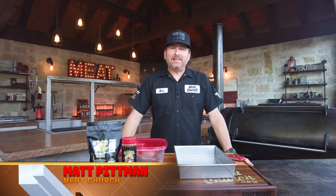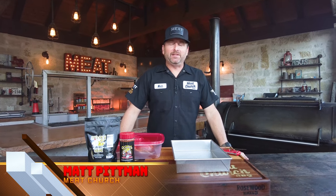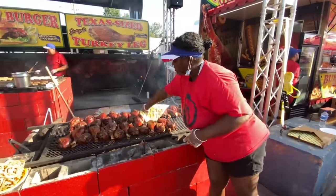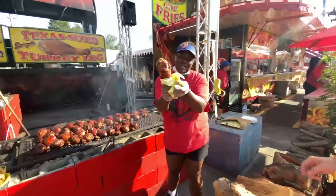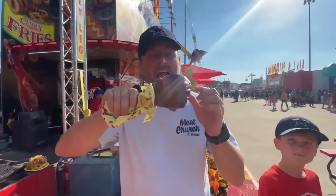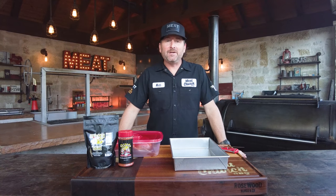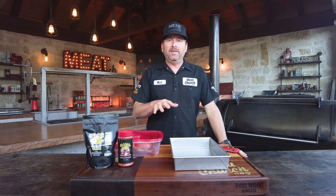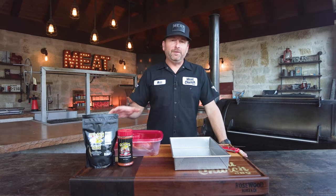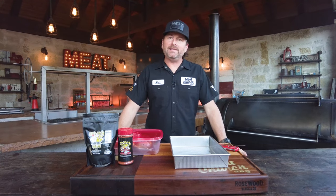We weren't planning on doing a turkey leg video as part of our holiday series, but yesterday my family went to the State Fair of Texas and of course I had to have myself a monster turkey leg for 18 coupons. We chewed on that thing for half the afternoon and it was awesome. So I thought, we're going to make a video on this and I want to replicate it as best I can. I know there are a few videos out there where folks talk about Disneyland turkey legs and they cure them — well, I don't want my turkey to taste like ham, so we're going to do this Meat Church style.